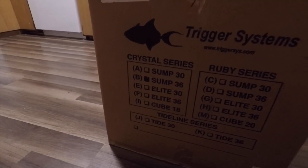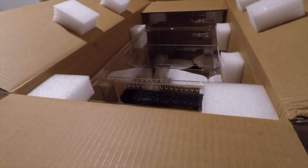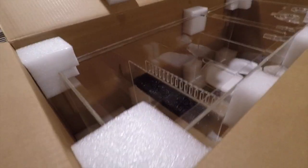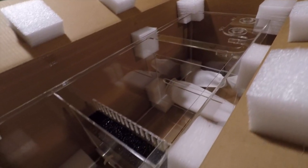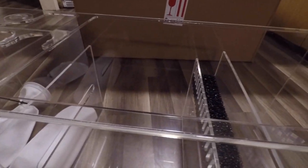Hey guys, this is James with Fish Sticks TV and we're going to go ahead and open up the Crystal Well — my trigger system is the Crystal Series 36. We're opening it up right now. That's what it looks like right there in the box. Getting the hinges open — man, that thing looks amazing. We'll go ahead and get it out of the box and take a look at it. This thing is actually beautiful; when they say it's a Crystal Series, that's exactly what they mean.